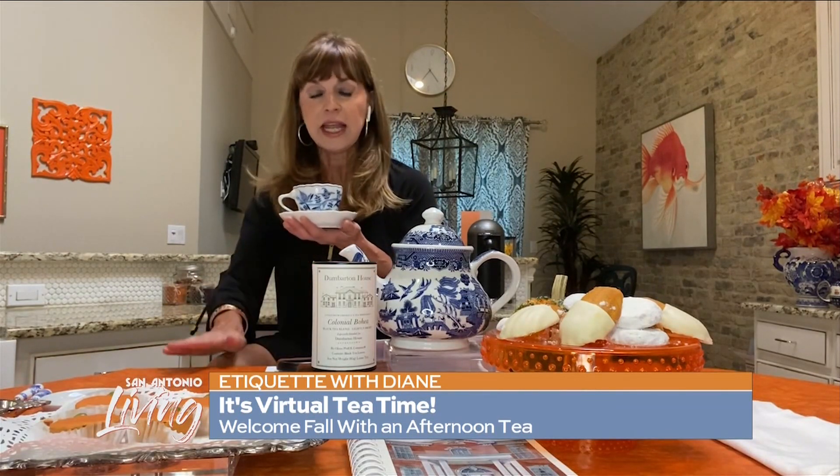Another etiquette tip when it comes to a tea party: you never hold your saucer and your cup when you're seated at a table. You only hold your cup, and your pinky stays down — you don't raise your pinky. It stays down. Who would have known?